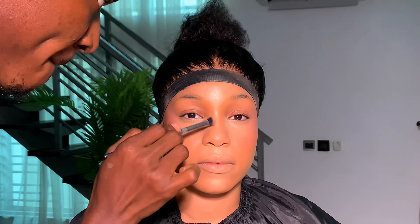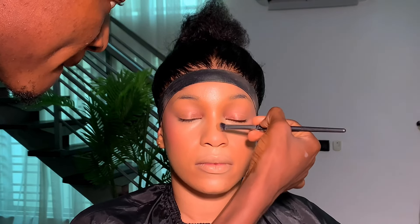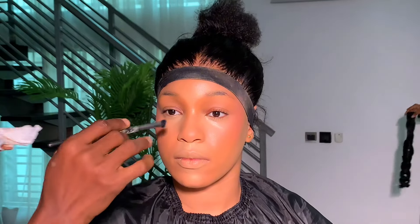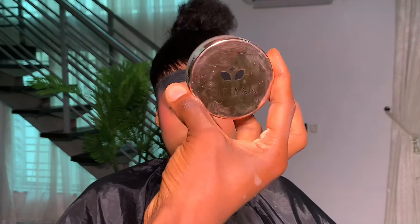Next up I'm contouring the nose with that same foundation shade I used for contour — Dior in the shade 6N. When you want to structure the nose, you start from the beginning of the brows and create a wide illusion. Then I cleaned the brush and went in to blend.